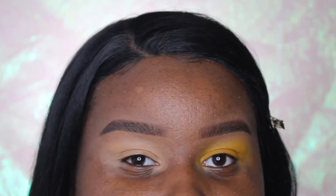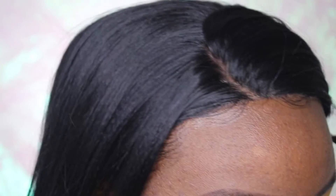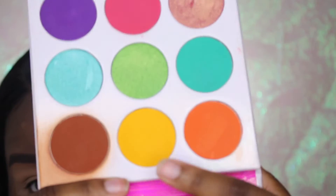This is truly by far the easiest tutorial I've ever done on my channel. I'm literally going to be using only one eyeshadow today — just about that simple easy life, you feel me. I'm taking my Juvia's Place the Zulu palette and I'm going to be picking up this yellow shade, Raher, and popping that all over my lid.